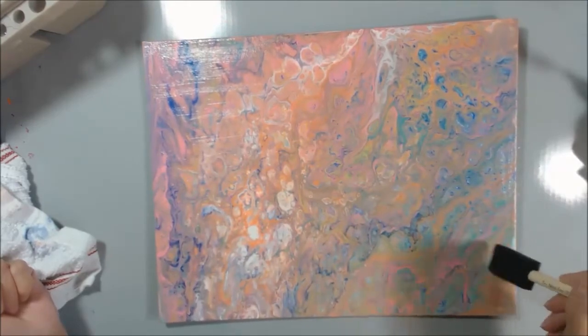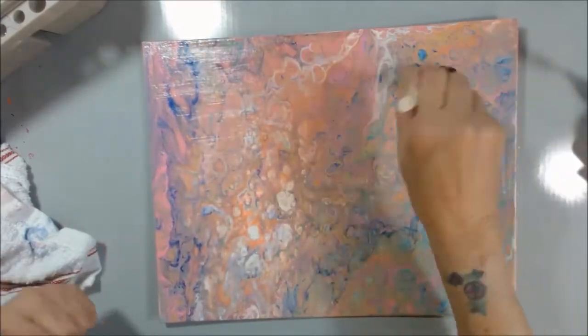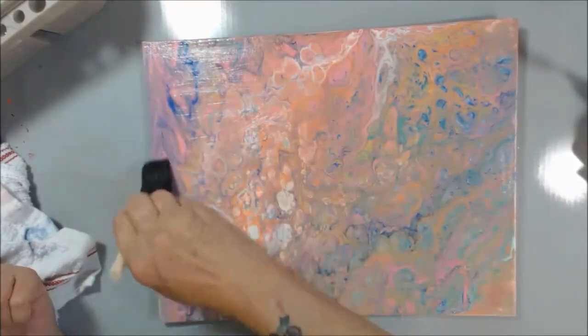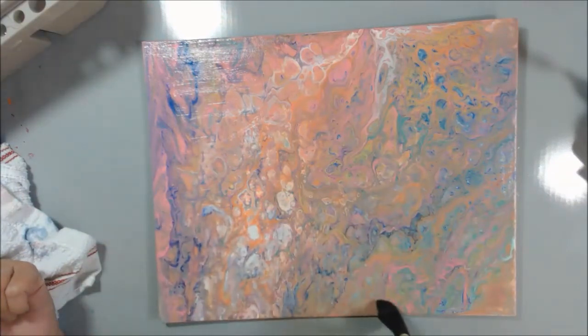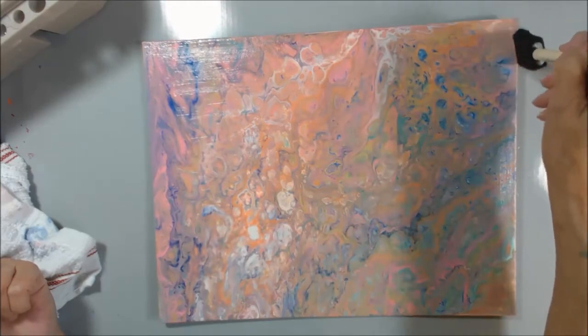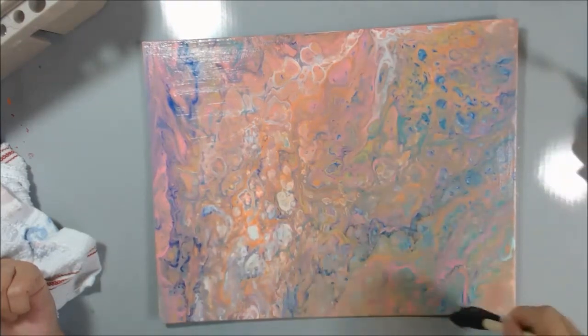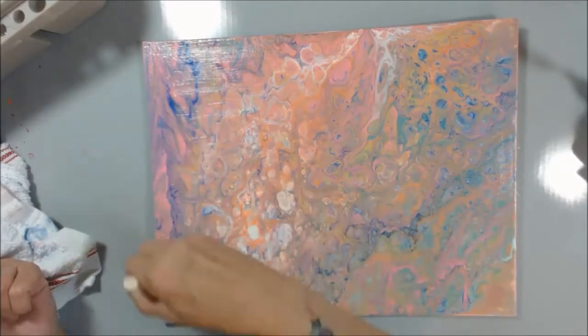Do any of you guys watch Anna and Marie with her pours? I'm sure you all do. I didn't get any little cells with this, and I used silicone spray. I did not get any cells when I torched it. My torch wasn't working right — I figured out I didn't have enough butane in it. Now I've got it figured out.